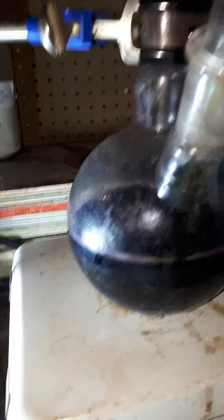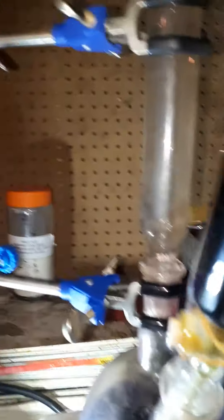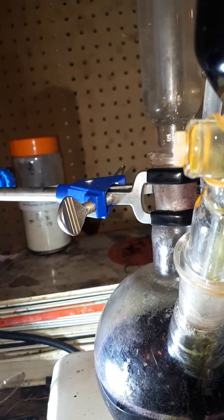This is iron ammonia citrate — 5 grams in 50 milliliters of water. I'm going to react it and try to create a pigment, and see if there are any compounds that will react to iron chloride or iron ammonia citrate. We'll see.